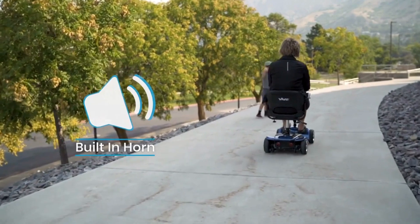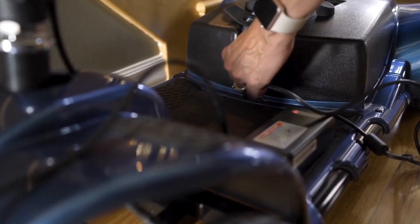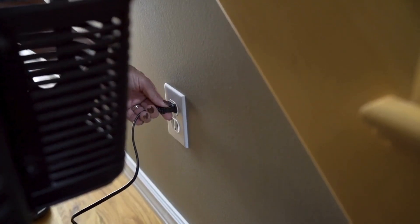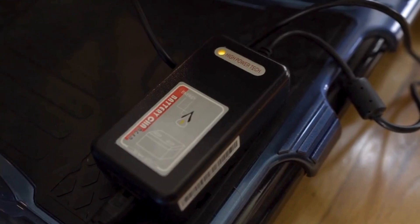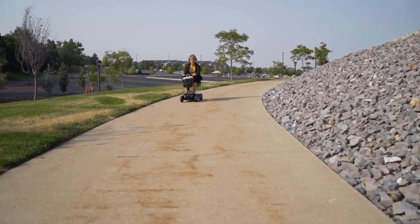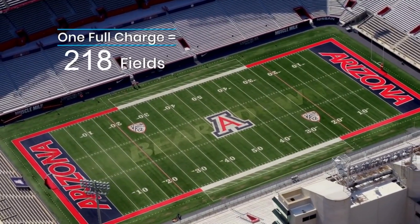Don't worry — it has a built-in horn so others can hear you coming. The Easy Charge battery is one of our proudest features. All you need to do is plug in and relax. The cool part is that one charge will get you about 12.4 miles of range.